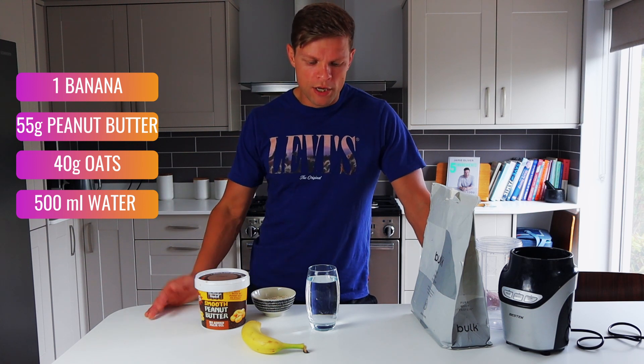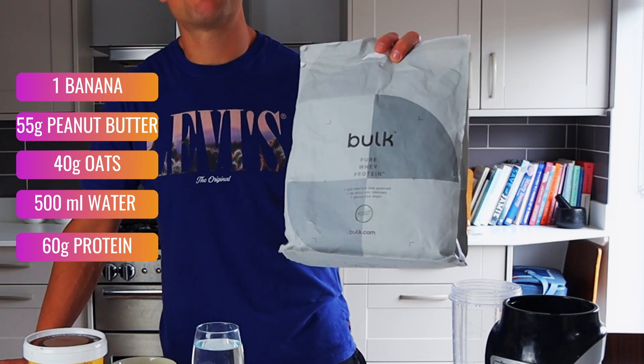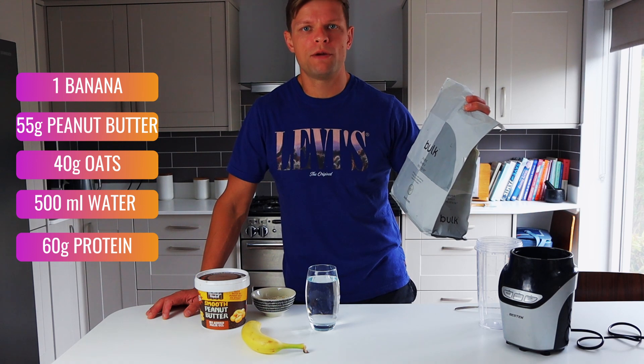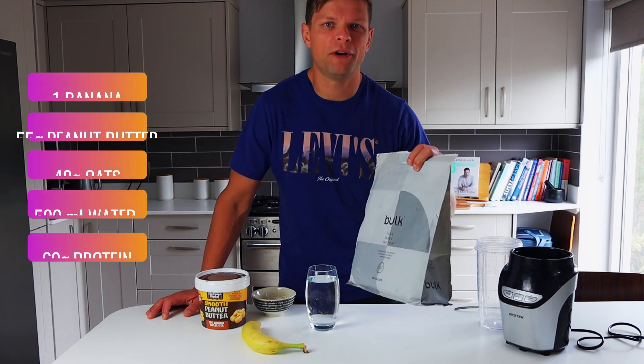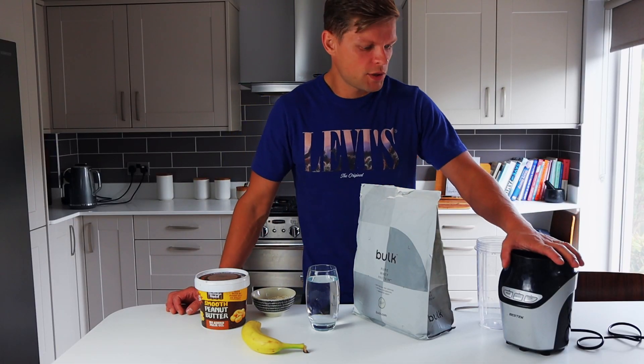Sometimes I use skim milk, sometimes coconut milk — whatever you have. Just make sure you count those calories too. The last and main ingredient is protein powder. I'm using bulk whey protein powder in chocolate and coconut flavor, but you can use any flavor you like. You'll also need a blender.